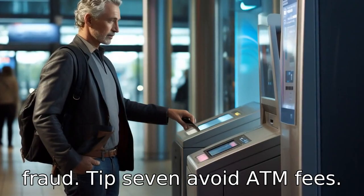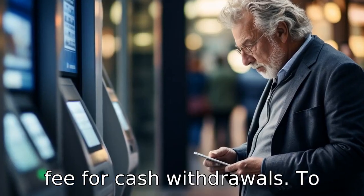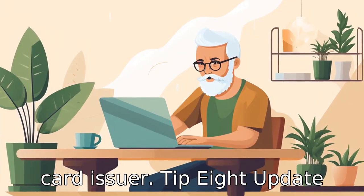Tip 7: Avoid ATM fees. Some ATMs charge an additional fee for cash withdrawals. To avoid these expenses, seniors should look for free withdrawal options like visiting ATMs in the network specified by the card issuer.